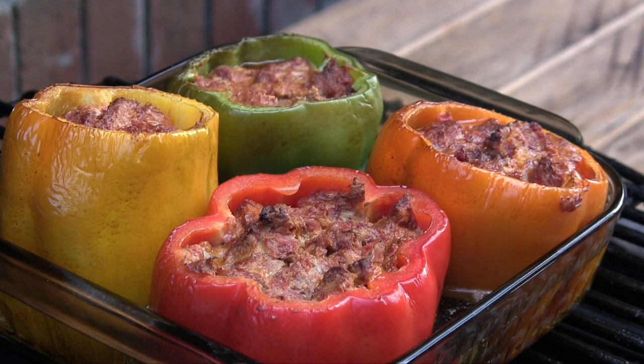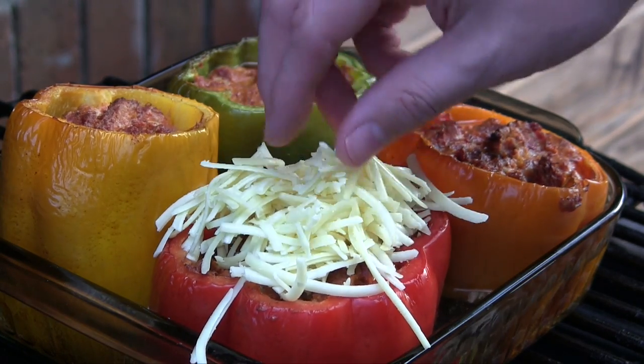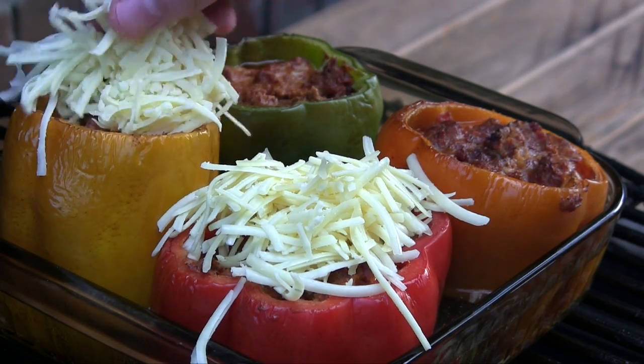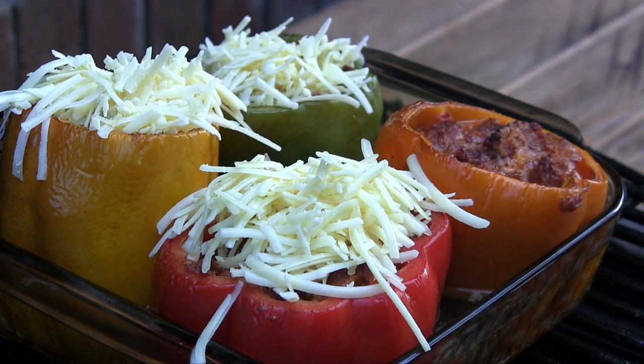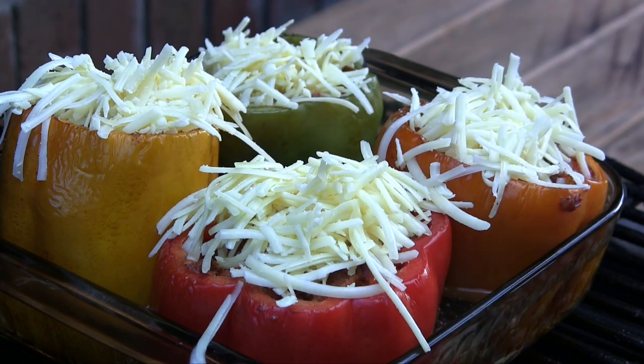It has been 45 minutes and these are getting really close to being done, so I'm going to go ahead and take some of this leftover white cheddar cheese and just top the rest of these. This will give a nice golden brown cheese topping on these stuffed bell peppers. We'll be back in a few minutes.